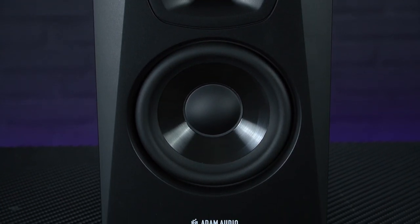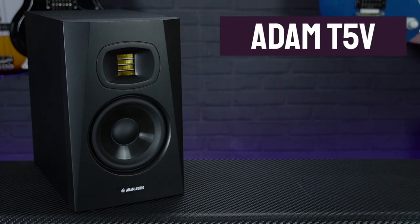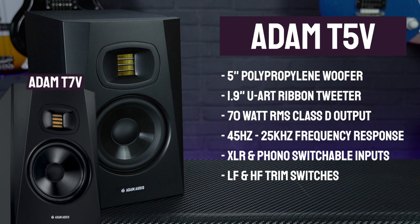Today we're looking at the T5Vs which feature 5-inch drivers, but there is also a larger 7-inch model, the T7V, which offers a slightly wider frequency response range but is a larger unit.